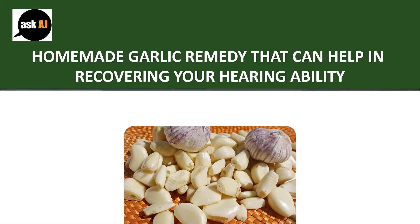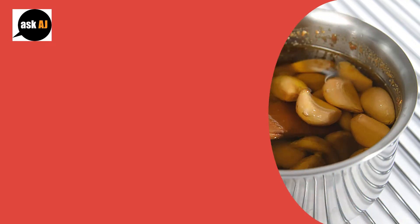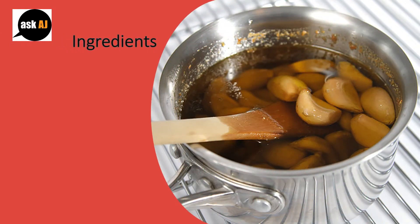Homemade garlic remedy that can help in recovering your hearing ability. Ingredients: 3 cloves of garlic, some essential olive oil, a dropper, and gauze or cotton.